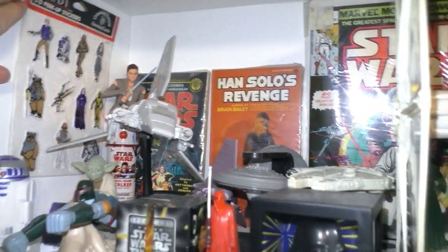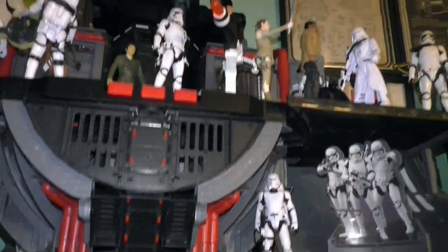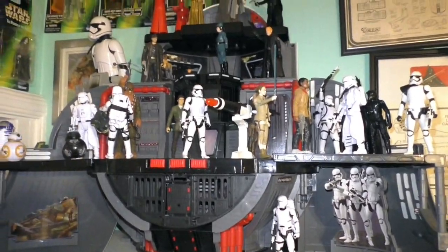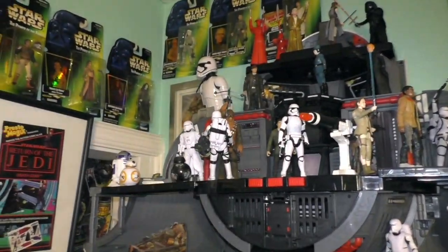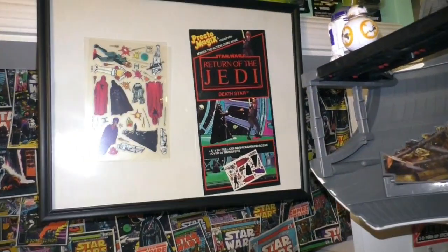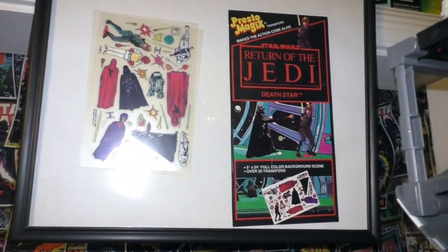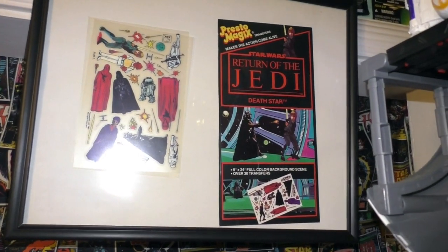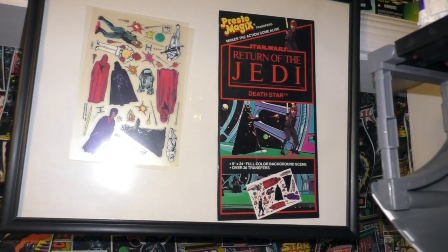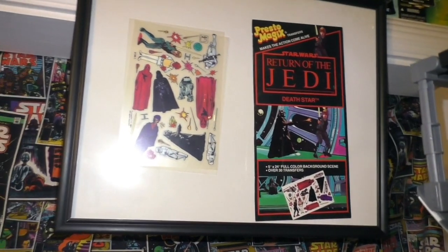And this perk up sticker set from the 80s. And then up here, it's the BB-8 play set to make it look like the base on the Starkiller planet. And then some 90s figures up there. And over here we have these Presto Magics that I decided to frame, because I found them in a book one day — opened one of my Star Wars books and found this in there. I was so excited, so I just decided to frame it.